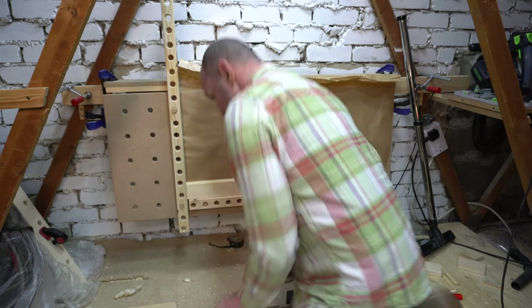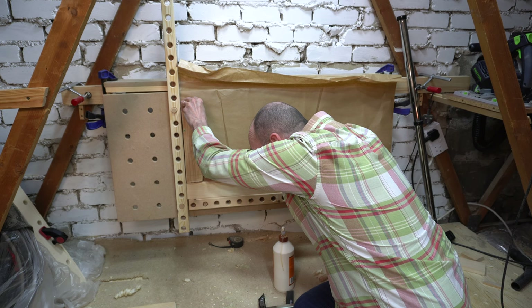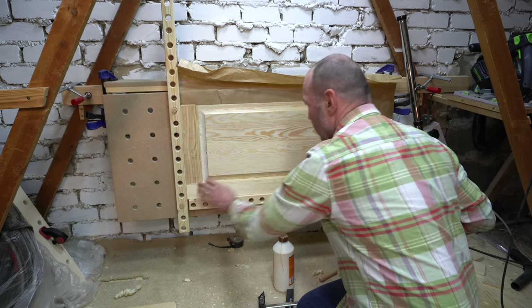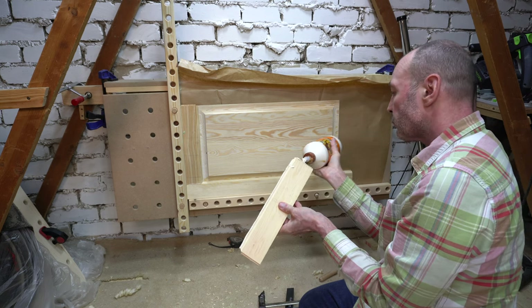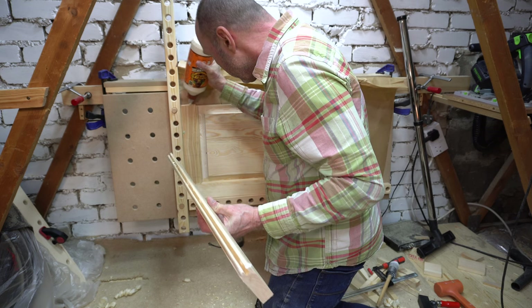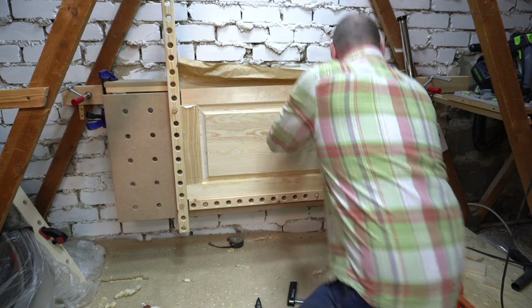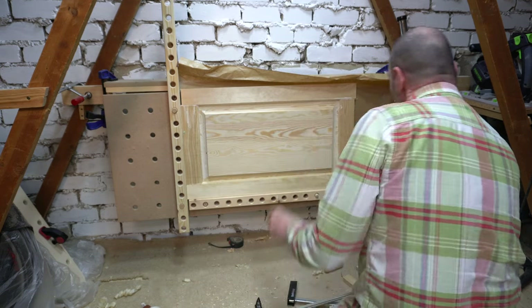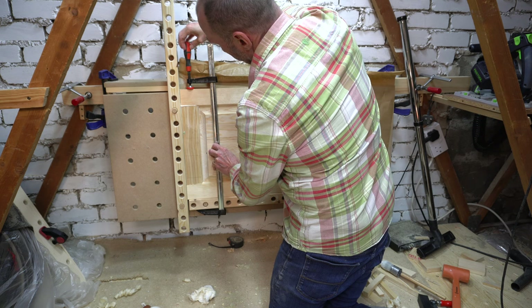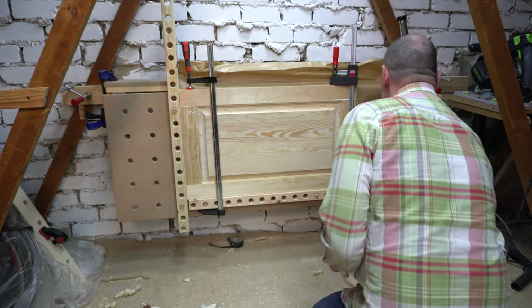To make sure the door didn't stick to the bench I used a piece of brown paper. I'm using Gorilla PVA glue here, which has a clamp time of around 20 minutes. I clamped the door to the bar and then used a couple of wedges at the end just to make sure the whole thing was square while it set.